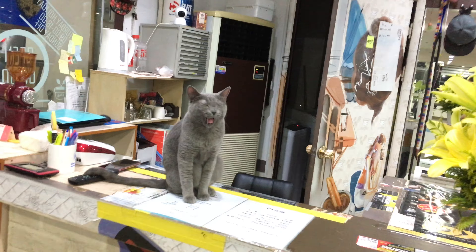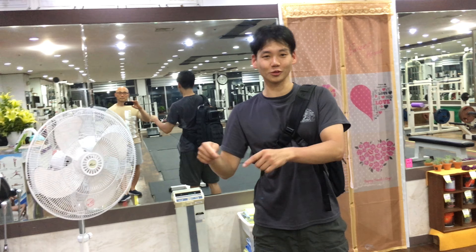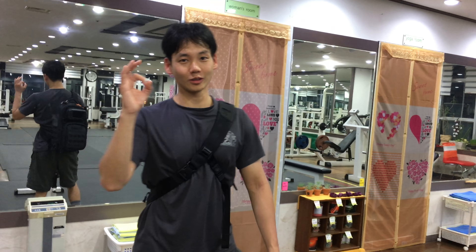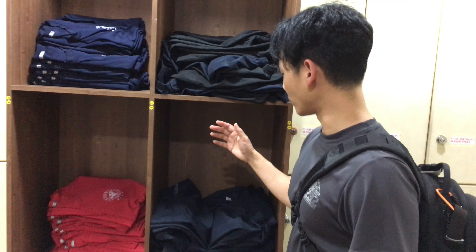Just like in housing, when you go into a house the shoes you wear outside are different from the sandals you wear inside — same with the gym. Gyms in Korea have complimentary things like towels, and you take your shoes off here too. They also have complimentary shorts and shirts.